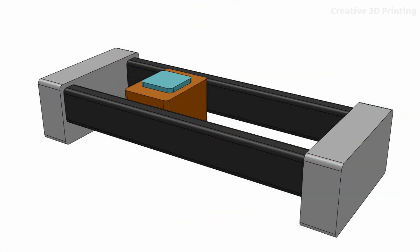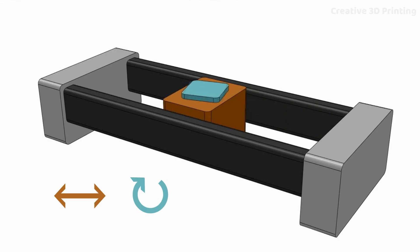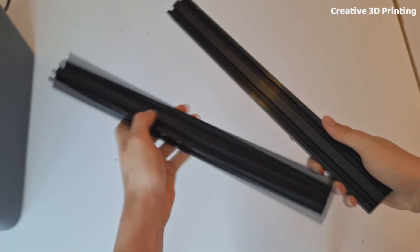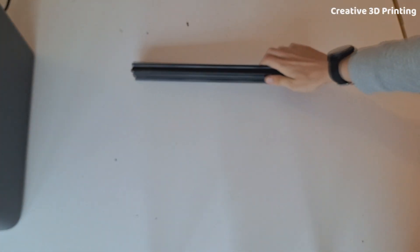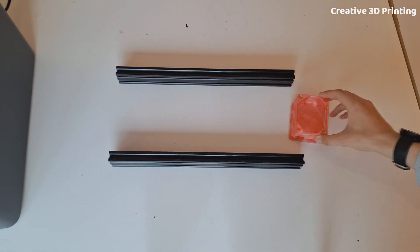I want to make a slider that can move back and forth and rotate the camera. The two movements should be controlled by one motor. My idea was to use two aluminium profiles as guides and have a cart drive between them, on which the camera would then be placed.